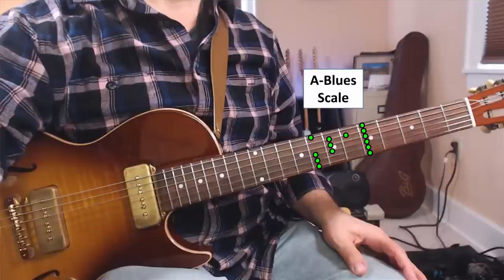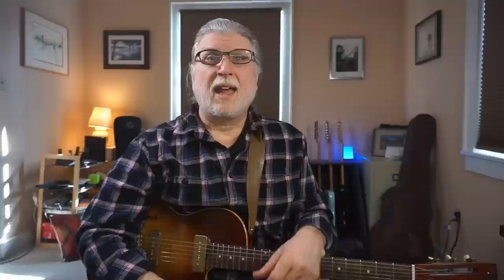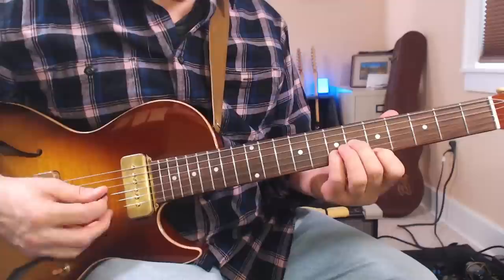Now we're going to take the pentatonic with that added blues note that we all know and love, but we're going to put it on the top string — the thinnest E string — like this. And now we can just simply play that A6 chord on the top three strings throughout that pentatonic scale. Here's what a line might sound like if you were playing it in a song.